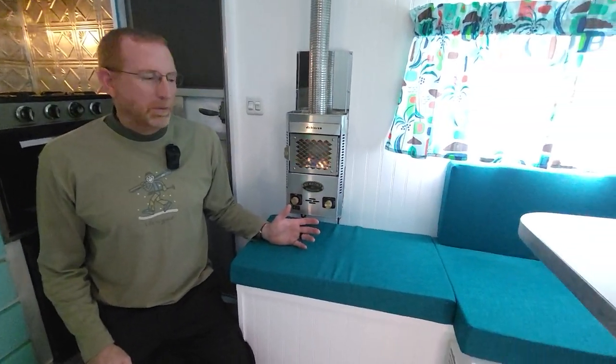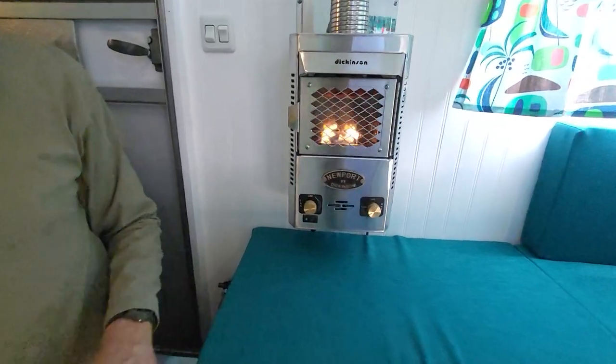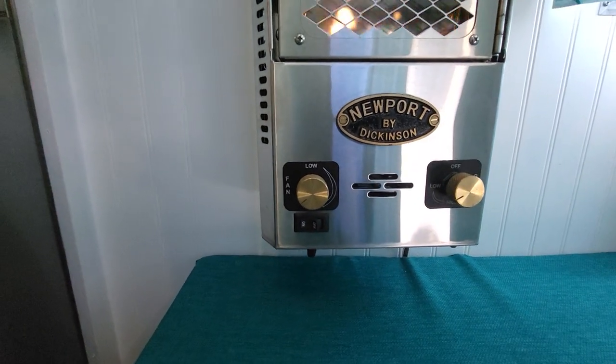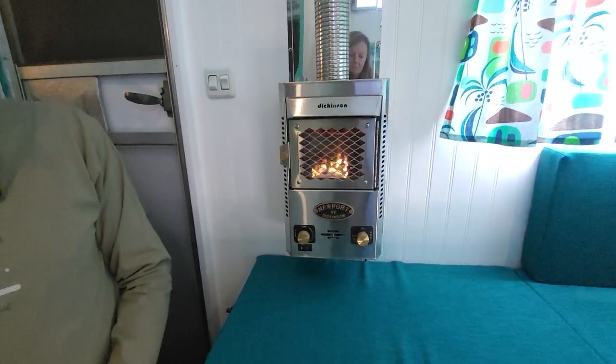It was really very interesting the way that it works. It's a Dickinson P9000 — designed for the marine industry, all stainless steel. Cindy's getting a close-up of the dials and stuff here.